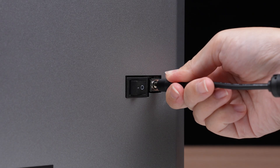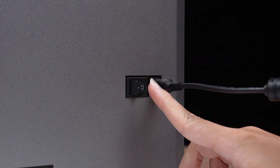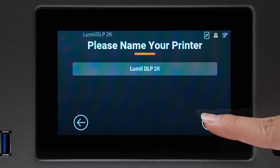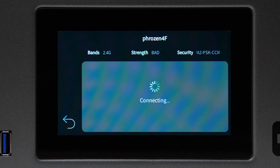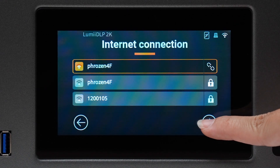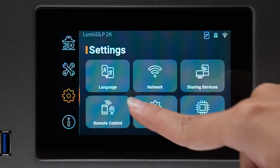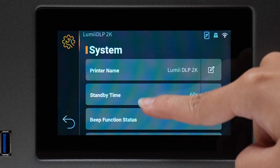Once you've plugged in the power cable and turned on the printer, we can begin the initial setup. After powering on the printer for the first time, follow the on-screen instructions to complete the initial setup. If you missed the tutorial, you can easily revisit it by navigating to Initial Setup in the system menu.